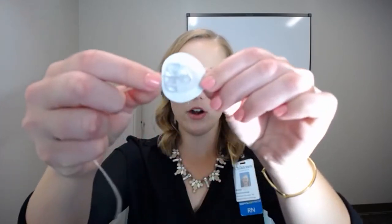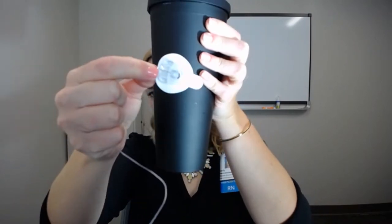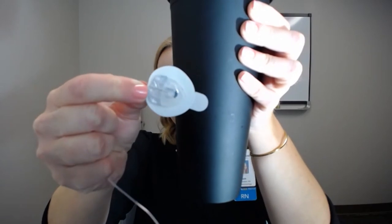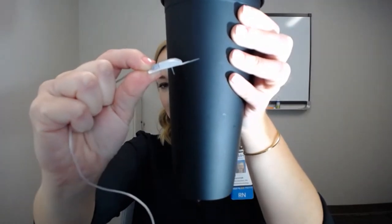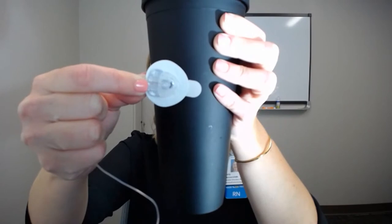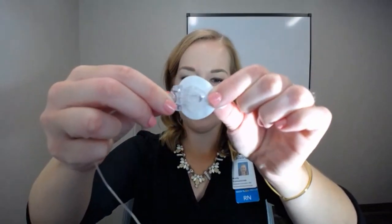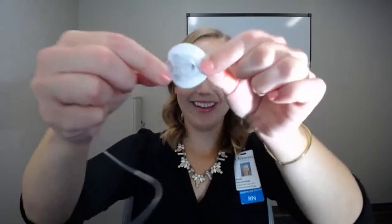So an infusion set looks something like this — and again there are multiple types. I'll use my water bottle to give you a better image. That's the infusion set sitting on your skin, and if I turn it sideways you can see that little plastic cannula coming out 90 degrees from the adhesive. You can clip in and out, which is really nice — the adhesive holds the cannula under the skin, and you can release the tubing to disconnect for showering, bathing, anything like that, then just clip back in.